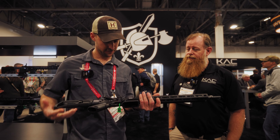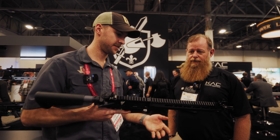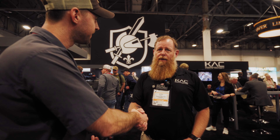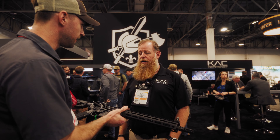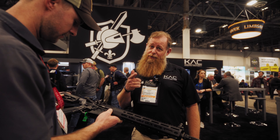That feels really good. KS-1. Very nice. Well, thank you very much. They've got them in 11.5, 16s, and some other stuff like that — so all the lengths. 14.5 as well. Very nice, man. No pin and weld — sorry everybody.